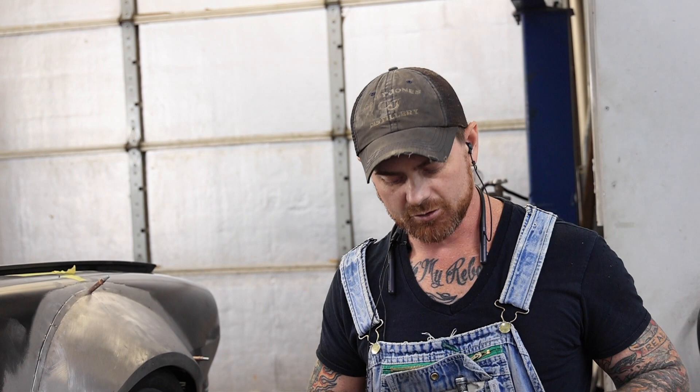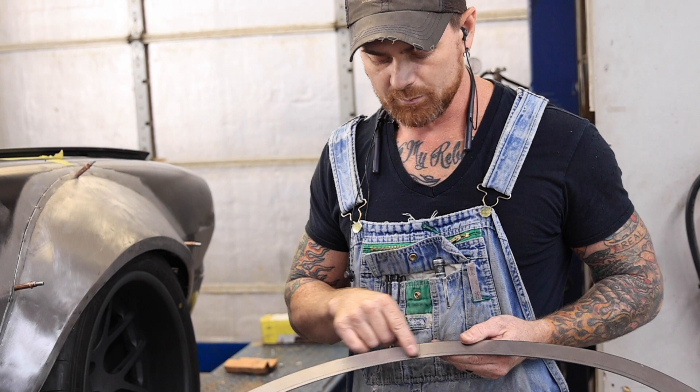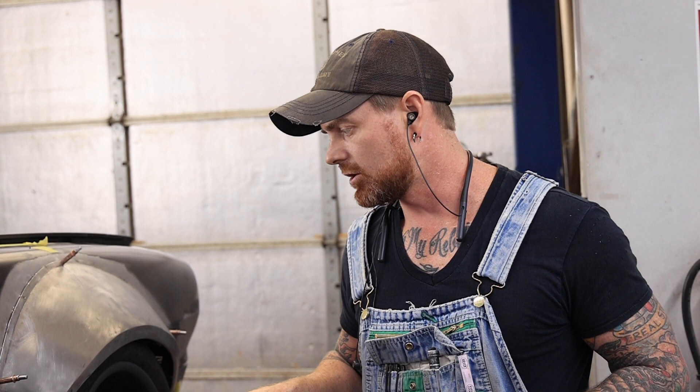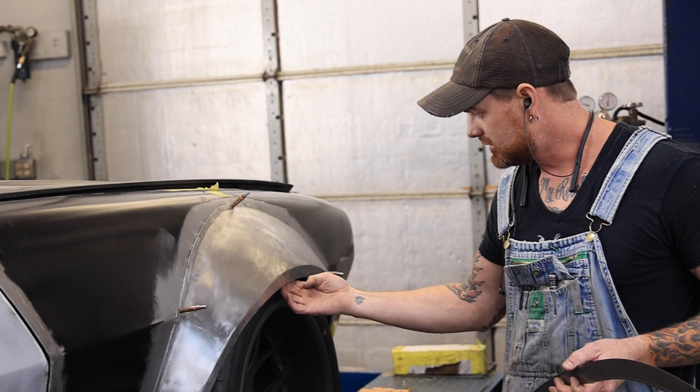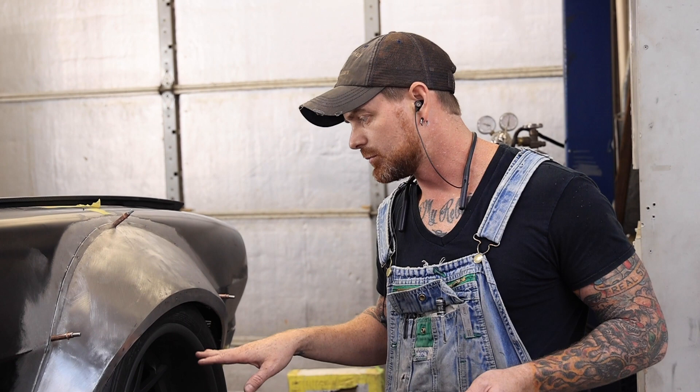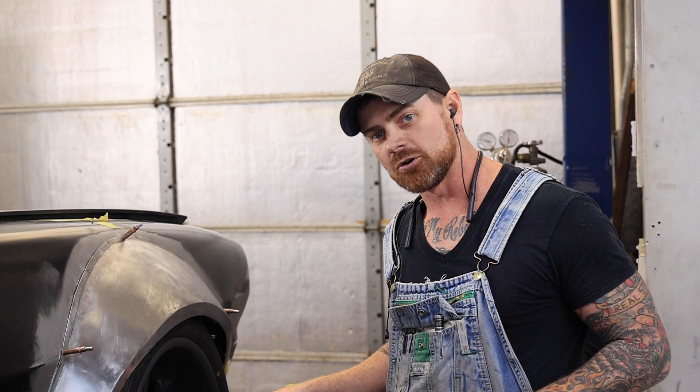We've also marked the centerline on here and etched in a line that we're going to tip for the lip on the inside. Before we do all that, we're going to form it to the fender and then do some standoffs to hold that lip in place. You can see them hanging in here, showing where that lip needs to exist relative to the tire. Once the lip and stanchions are in place, we'll turn the wheel lock to lock to make sure it's not going to collide in any direction and we get full turn rings.